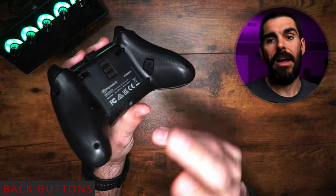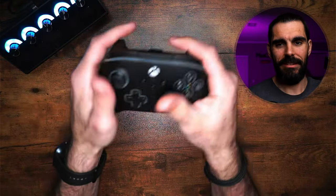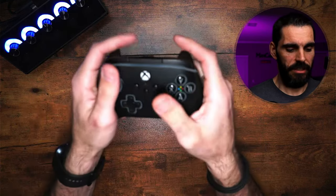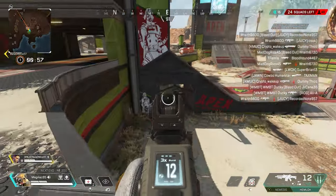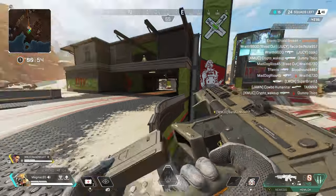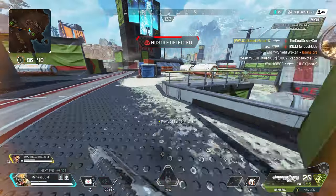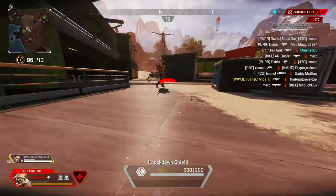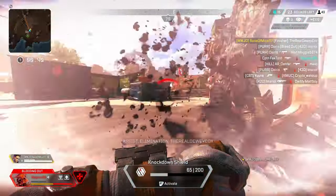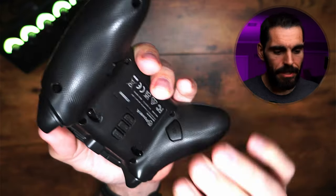The back buttons are well done. My middle fingers go right under the controller and I have no problem actuating them while playing — I don't need to reach or be in a weird position. They sound pretty good. They're definitely not loosey-goosey like the face buttons up top. There's a little bit of play, but not much at all.